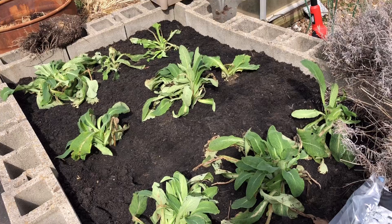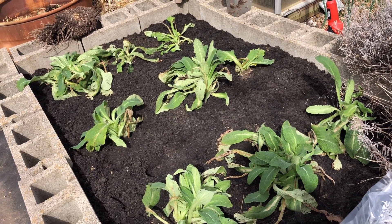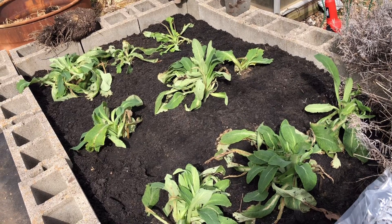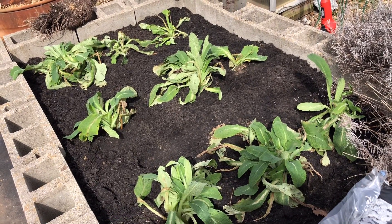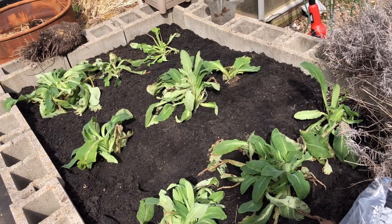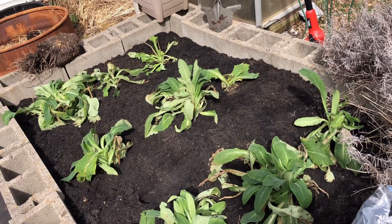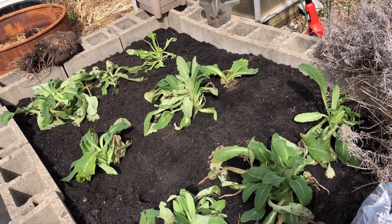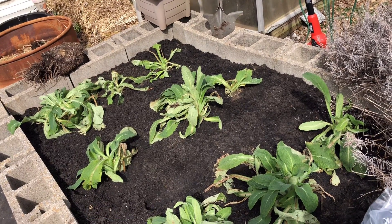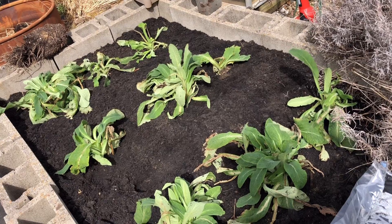Let's talk about the conditions that foxglove like. They do like full sun with some shade — they can tolerate shade. They like well-drained soil, which is why we added the sand, and you want to keep them moist but not soaking wet because you can rot the crown. They will also spread, which is why I put them in a raised bed. I put the biggest plant in the center, hoping it will drop seeds so I'll keep having foxglove year after year. They are a biennial, which means you'll see green growth the first year and flowers in the second year. If it works out as planned, this should be a bed of foxglove for me going forward.